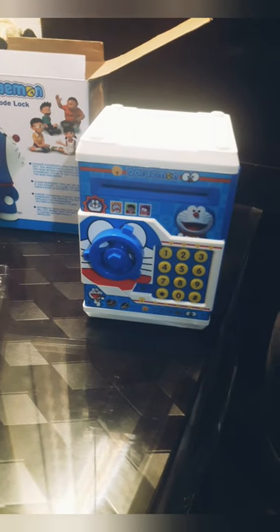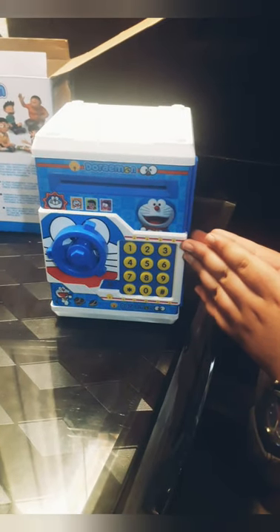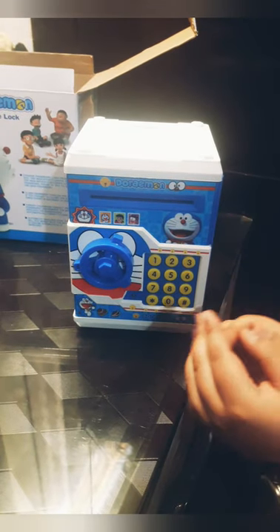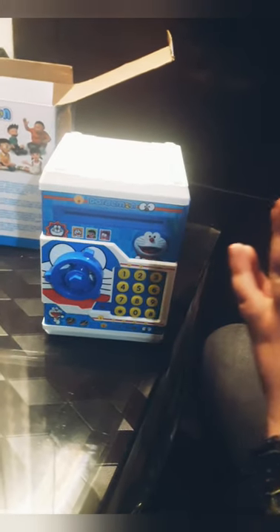So this is the secret lock piggy bank and I hope the video was very interesting. Please buy this piggy bank — it's very useful, it's a small locker for kids. Bye guys, take care, see you in the next video.